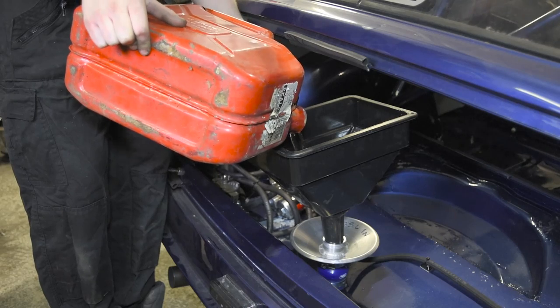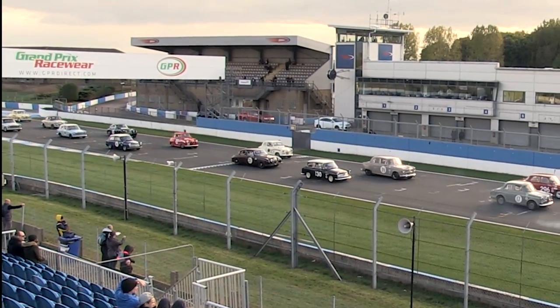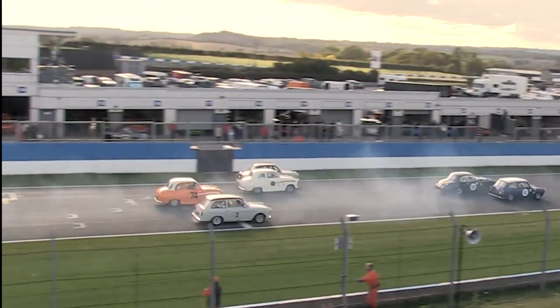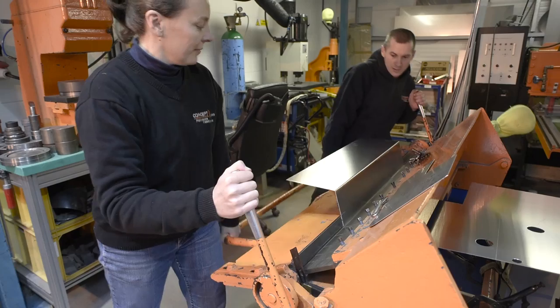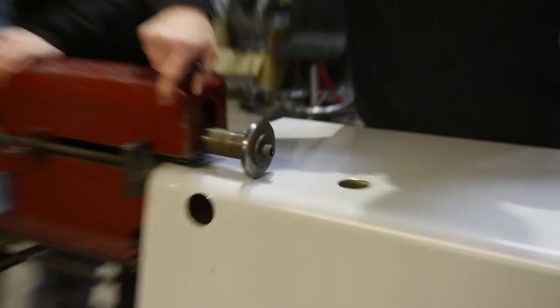As we'll see, there's nothing standard about the fueling of our historic racer. To complete a 45-minute race with a little fuel left in hand, we've estimated we'll need up to 40 litres — quite a bit more than the standard A40 tank will hold. The answer was a new tank, custom made in aluminium. We designed the tank with some helpful advice from Concept Racing, who then made it for us.